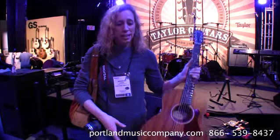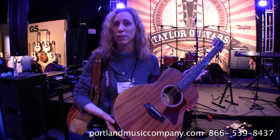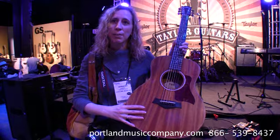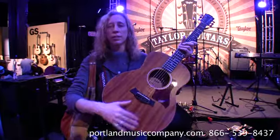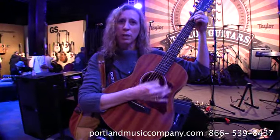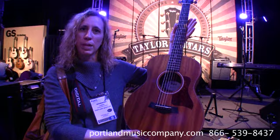Last but certainly not least, I'm excited to show you the new GS Mini. Now some of you have played the original one — it's the most killer little guitar. It's got a huge tone for such a small body. And they've now come out with the solid top mahogany with the Sapele back and sides. This is just a cool, cool guitar. I don't think it matters if you got the original one — you're going to want this one too. Super cool, same price. GS Mini Mahogany.